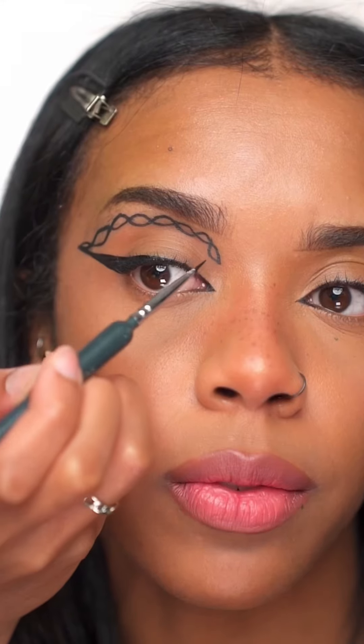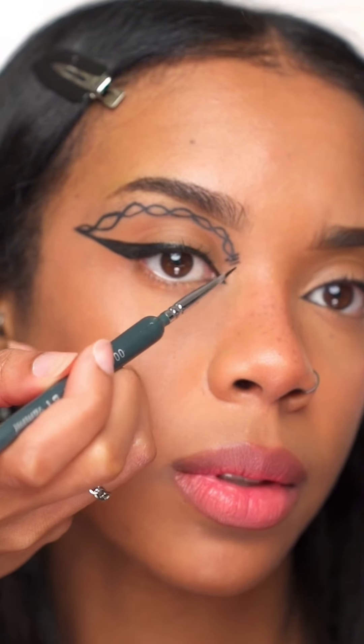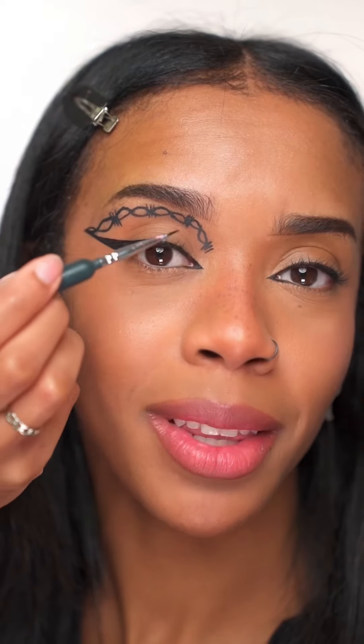Once it looks something like this, you want to start creating some lines. The first line goes here, then miss a link, then a line — miss a link, line, one, two, three. Then where you did the lines, you're going to start creating lines coming out of that, kind of like an X shape.